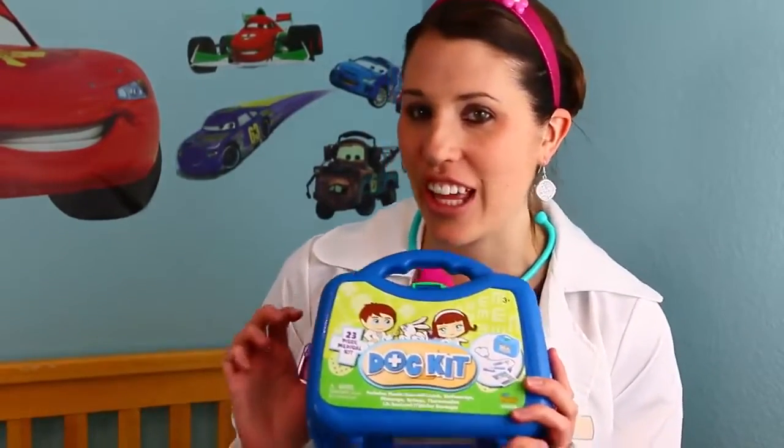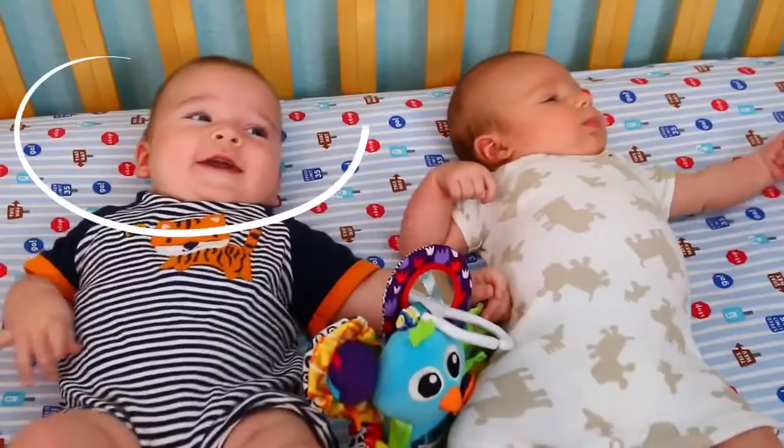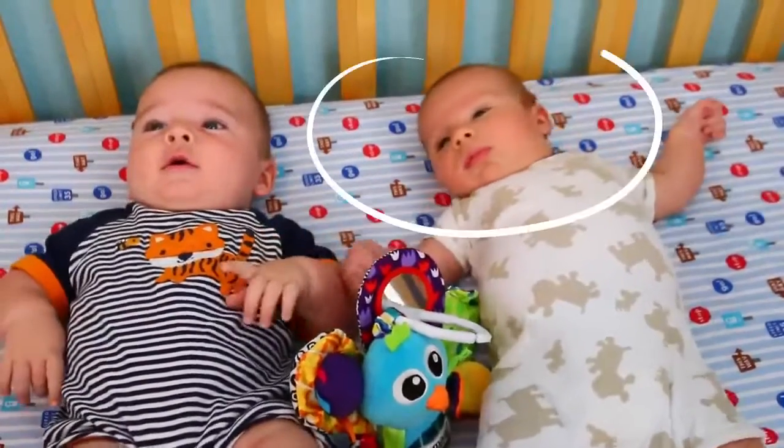Hey everyone, it's Sandra from the Disney Car Toys channel and today I am Dr. Sandra McStuffins and I have this handy doctor kit that I'm going to do a checkup on my cute little nephew Eli and my son Adam. I've never done a checkup with two babies at once so this should be pretty interesting.